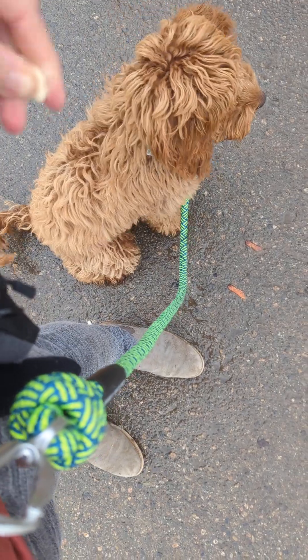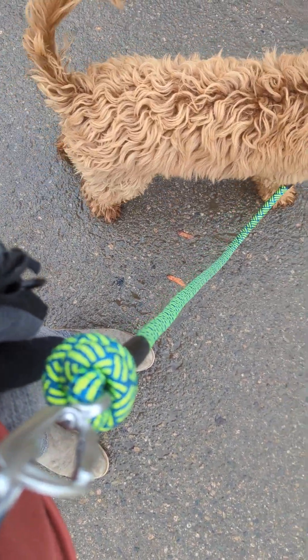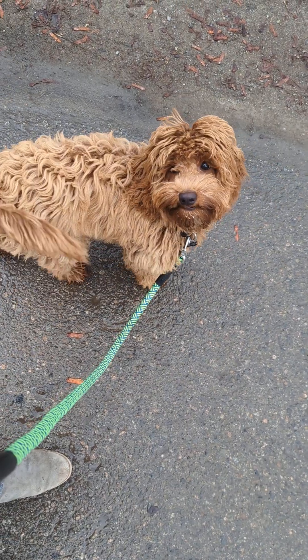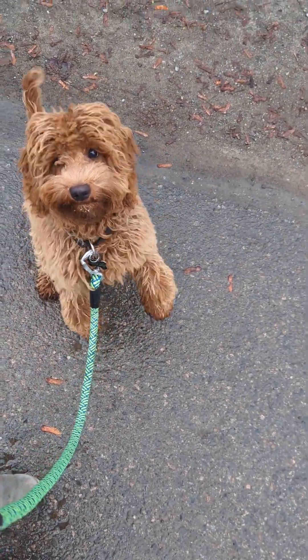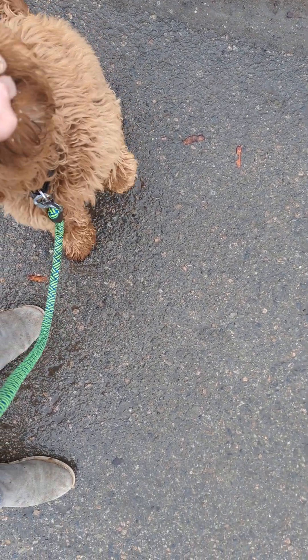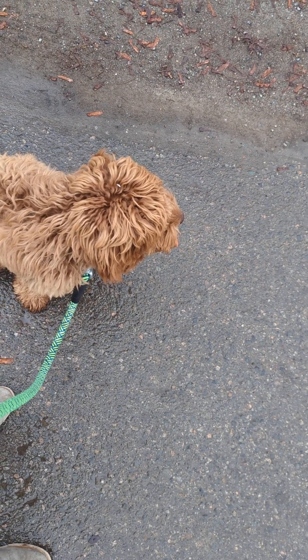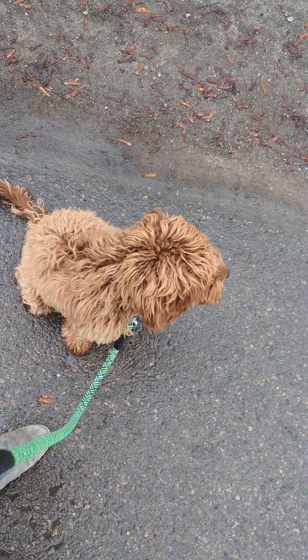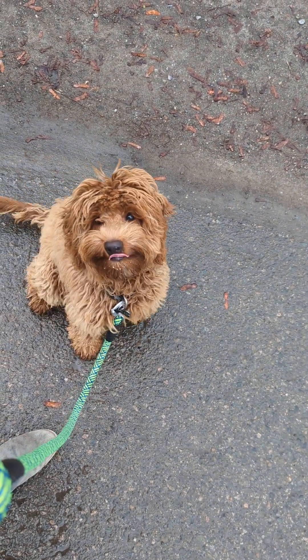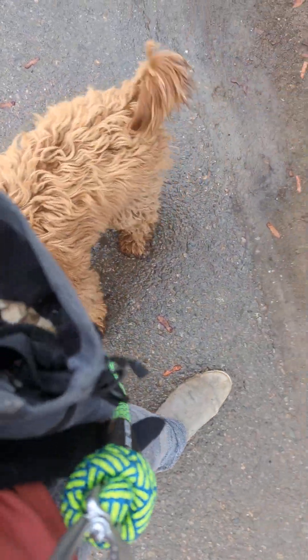There are some people over here getting out of their car and he's kind of interested — great. Good boy. What are they doing? Sit — good. It's okay to look, but you're still sticking with me. I don't want him trying to walk out to the end of his leash. Good boy, very nice. Good job — let's go. That's it.